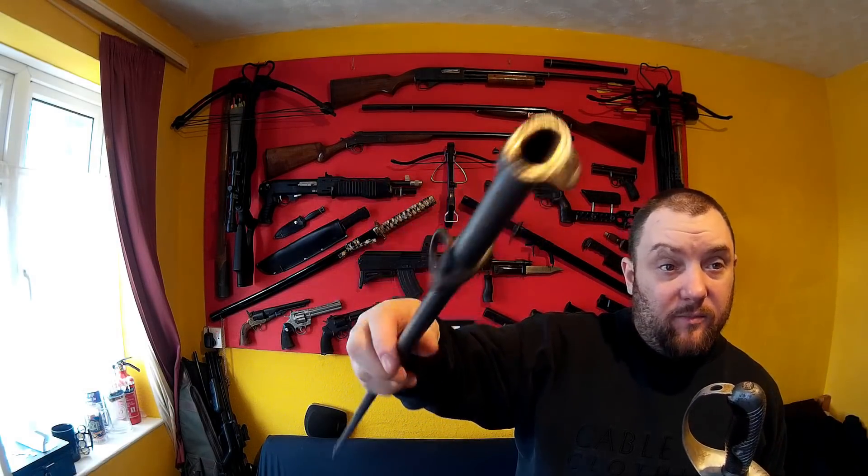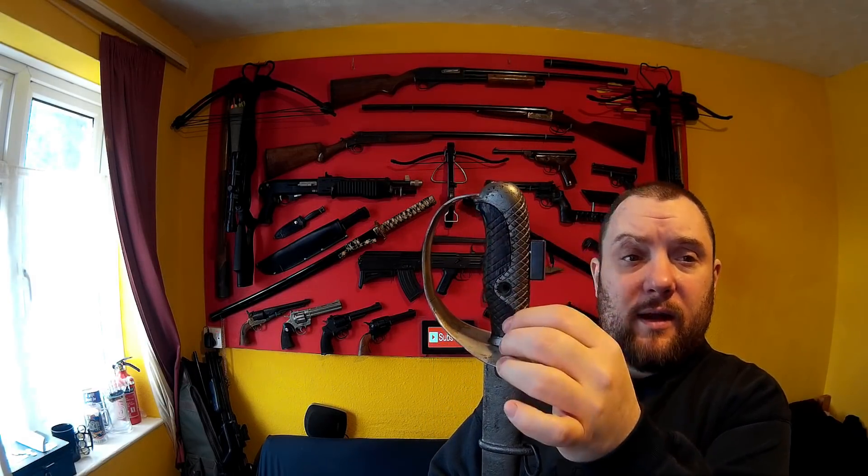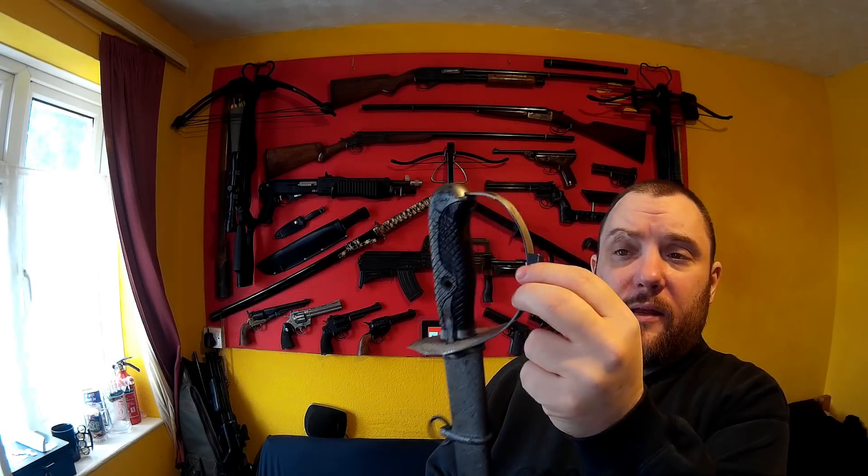One confusing thing is the scabbard or sheath — it's pretty much exactly the same as the pictures I've seen, no markings on it. But the confusing thing is the guard is aluminium. The magnet sticks to the scabbard and sticks to the handle, but the guard is aluminium, and from what I can see online I cannot see any aluminium ones, which makes me wonder.